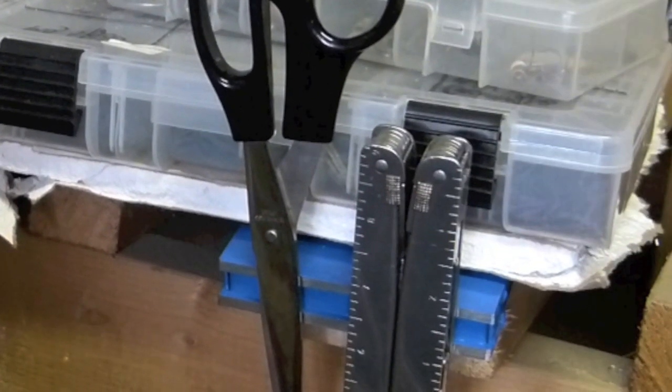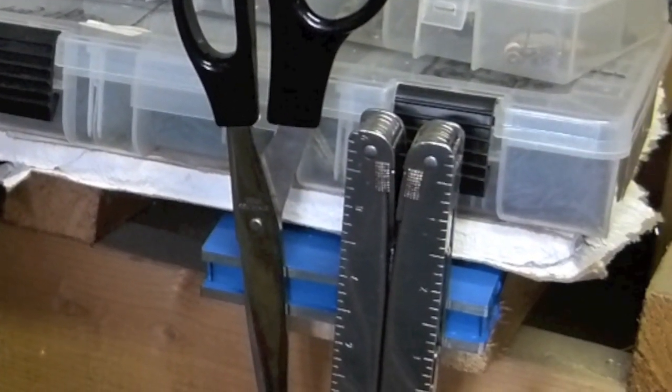Having trouble finding your tools? Don't worry, use a magnet. Ideal for your work area or even in your boat, it's a safe way to keep your tools nice and organized.